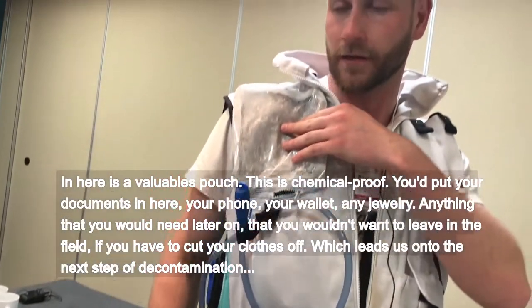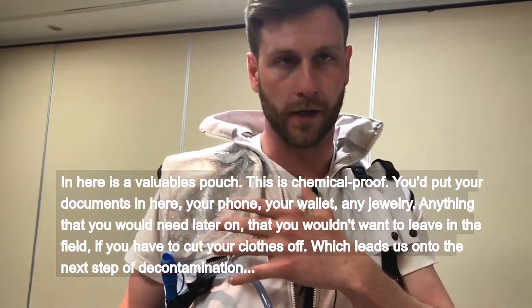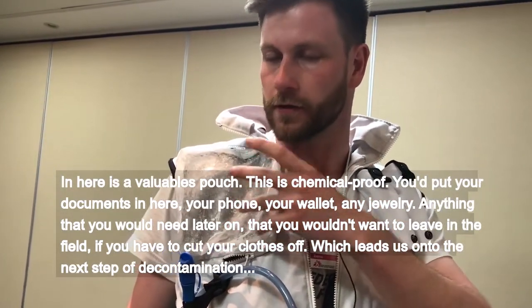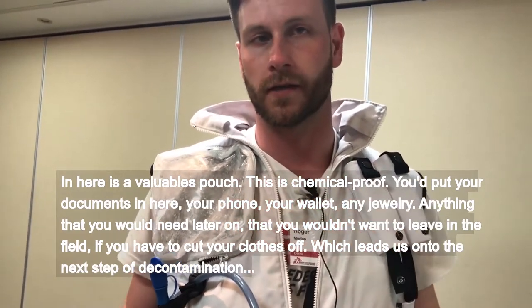In here is a valuables pouch. This is chemical proof. You'd put your documents in here, your phone, your wallet, any jewellery — anything that you would need later on that you wouldn't want to leave in the field if you had to cut your clothes off.